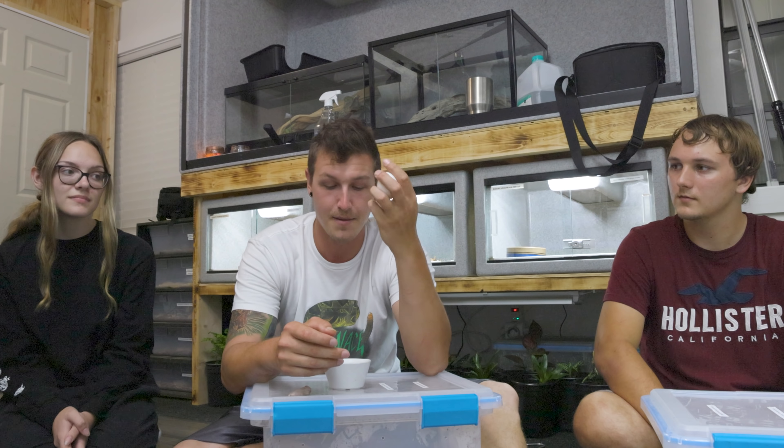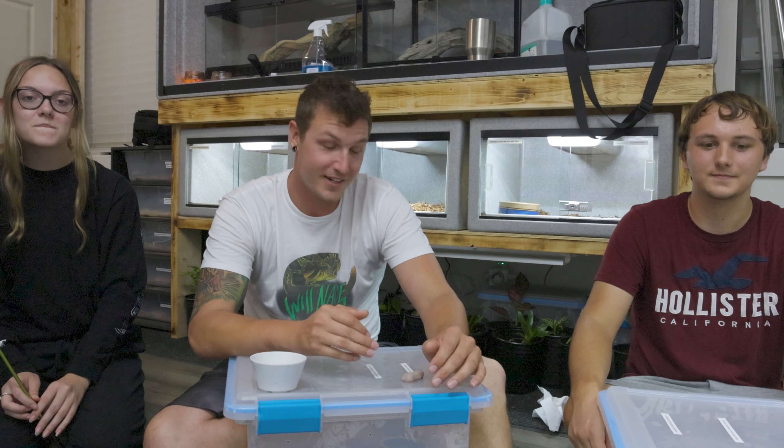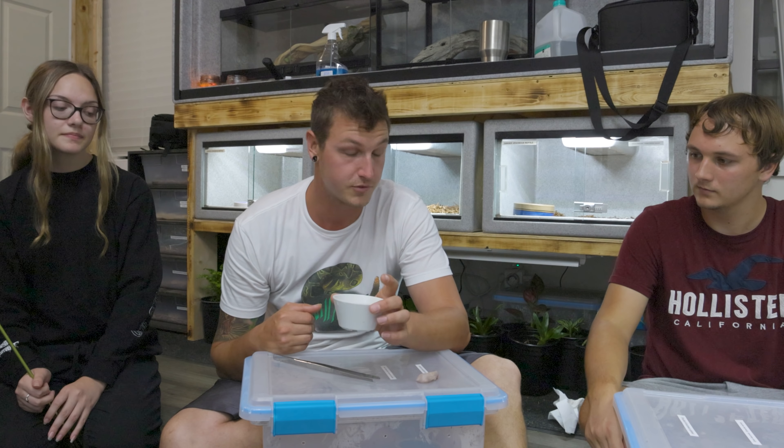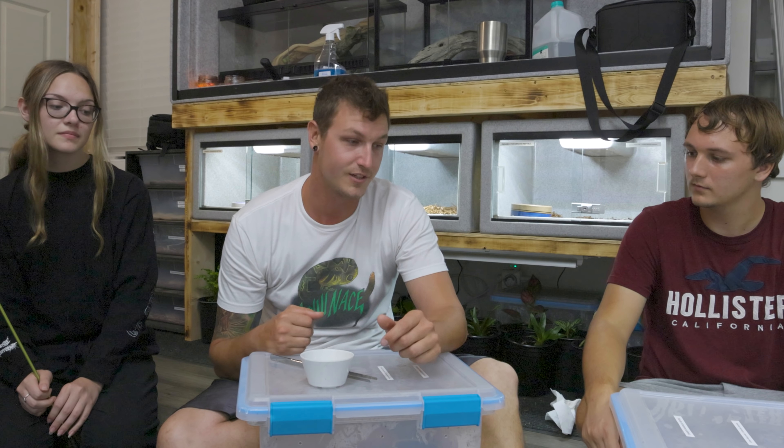That's where the egg comes into play, which is probably really weird. We're going to crack this open and just get the egg whites out. Feeding baby green anacondas — or force feeding, I should say — is not easy. That is why there's three of us. This guy's here to get covered in poop. She's here to pry its mouth open using a snake hook. I know that sounds horrible, but it's not really as bad as it sounds, and I'm going to be doing the actual force feeding. The reason you use egg whites is to dip the pinky in it, because it makes it go down a lot easier.